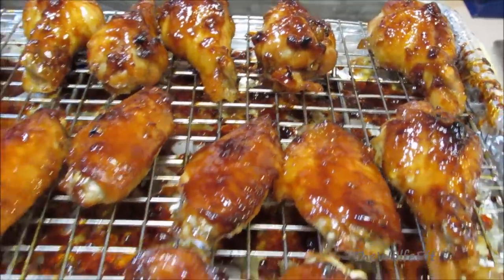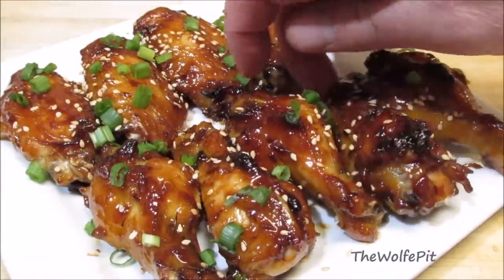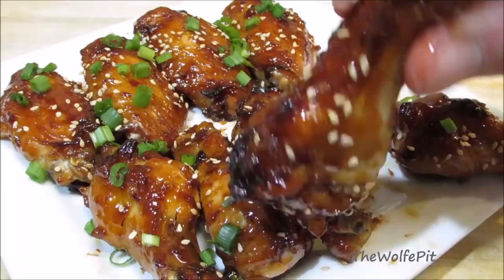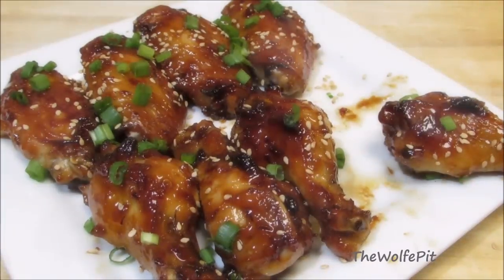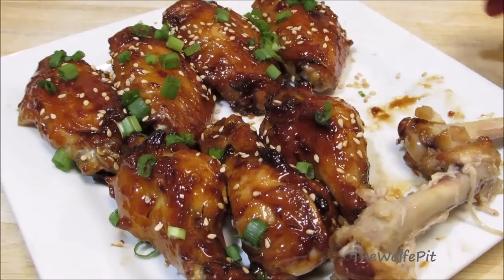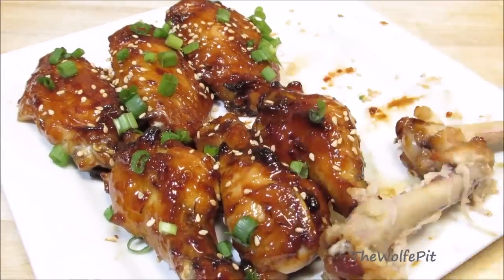Then these go back into the oven under the broiler for about two to three minutes. Here's what they'll look like when they're done — they smell absolutely amazing. And there you have it: sweet and spicy Chinese chicken wings. Sprinkle with some toasted sesame seeds and green onion. These were absolutely amazing and very easy to make. Thank you all very much for watching. I hope you give these a try. Please don't forget to like and subscribe and come back every Tuesday, Thursday, and Sunday for new recipes and cooking videos.